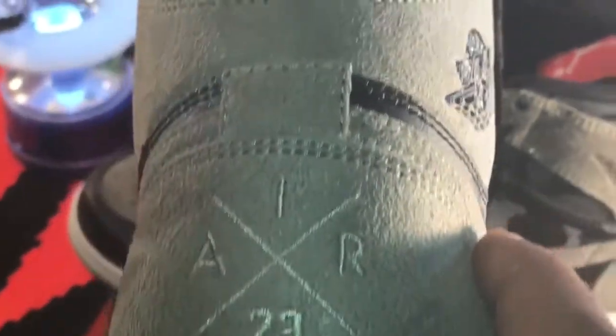This is where these are from — let's get into it. The material mimics what they describe as premium material, though they don't specify exactly what it is. This mimics even a nubuck look, like a new book feel. It's a premium synthetic on the upper — that's what I would say it is.